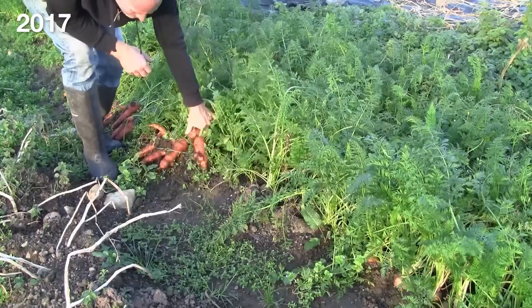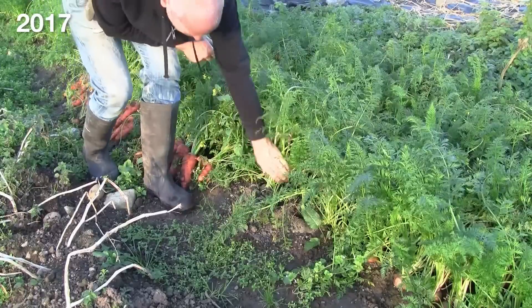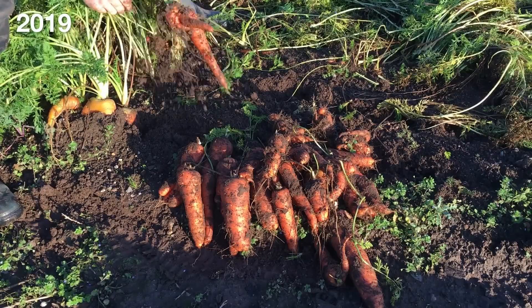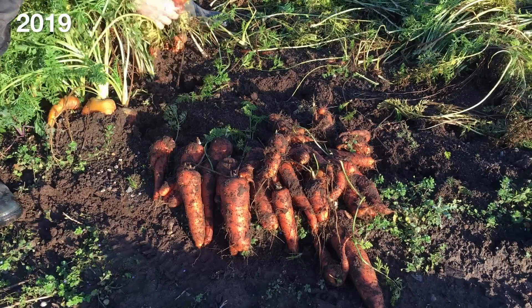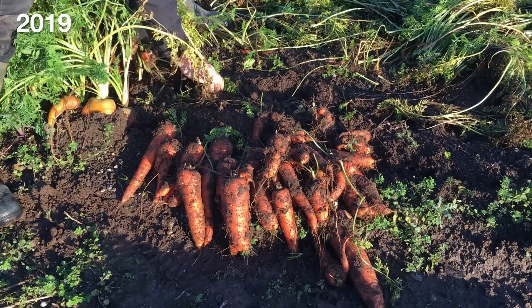This is just a bit lower than the huge harvest of carrots that I got from the same bed five years ago, the year I started this garden. Since then, only one other year had a good harvest, and there were three others that had quite poor harvests in comparison, mainly due to germination or pest issues.